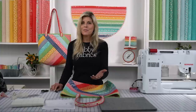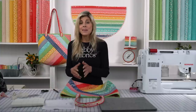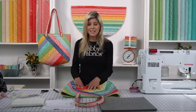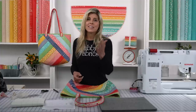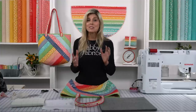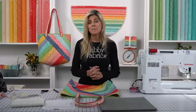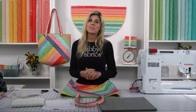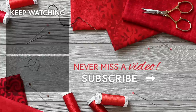It is such a versatile tote — shopping, the gym, I'm always bringing projects from home back to Shabby Fabrics. I find bags like this super versatile, and of course they make a great gift. Thank you for giving me a good part of your day to show you how to make this bag. We have new projects coming out all the time — I hope you'll subscribe so you can be the first to see what we're doing here at Shabby Fabrics. I'll see you next time. Bye.